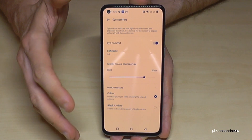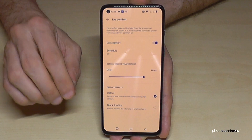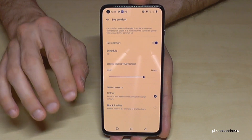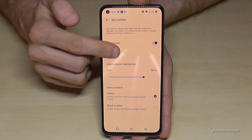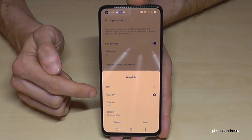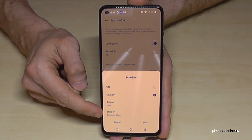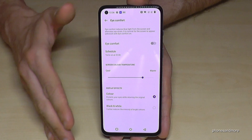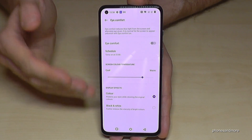I recommend having Eye Comfort on at least in the evening hours, because blue light affects your sleep. If you don't want it on during the day, you can schedule it — go to Schedule and set a custom time, like turning on at 10 PM and turning off in the morning automatically. A very nice feature so you don't have to turn it on and off manually.